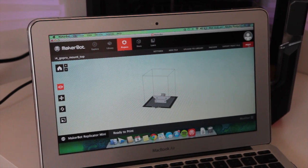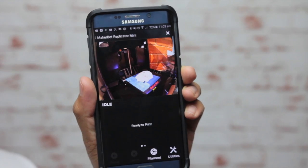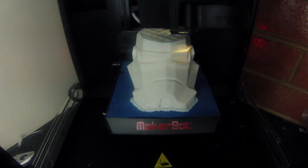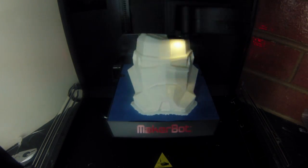The MakerBot Replicator Mini is one of the few 3D printers that is Wi-Fi compatible, which is really cool. You can send notifications to your computer and even your phone, and monitor prints on the go with the built-in camera.